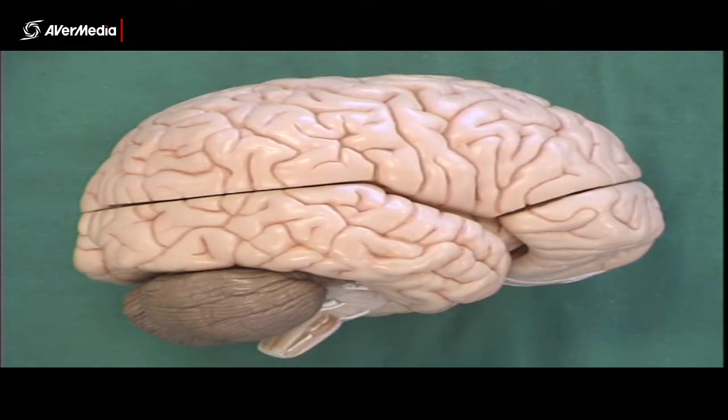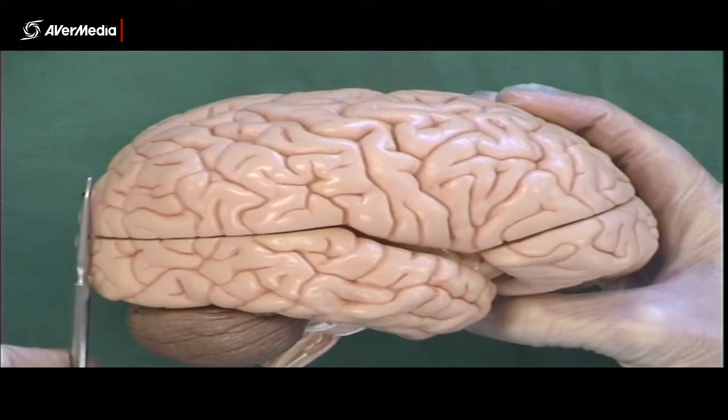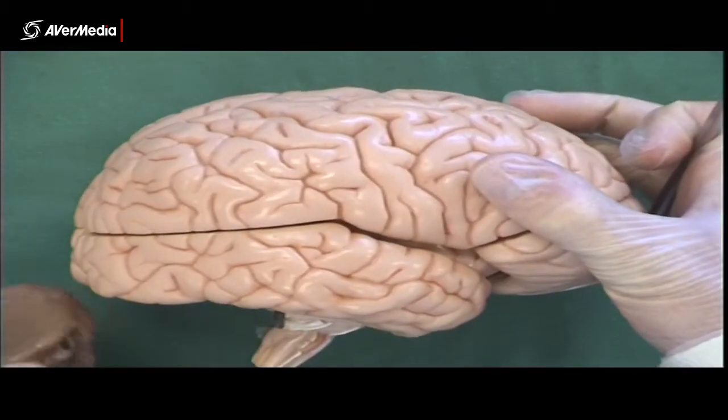Here we're looking at a lateral view of a plastic brain model. Just to recap from previous classes, we've got the posterior aspect here and anterior here, and we've lost the cerebellum.